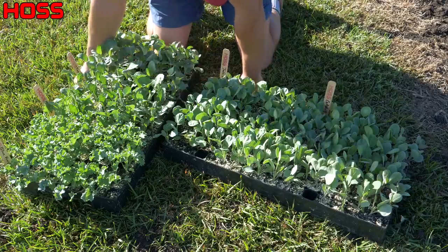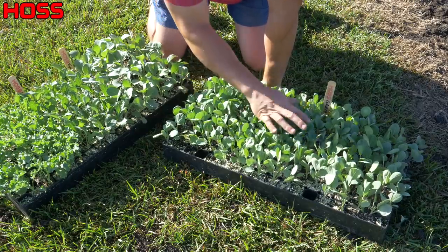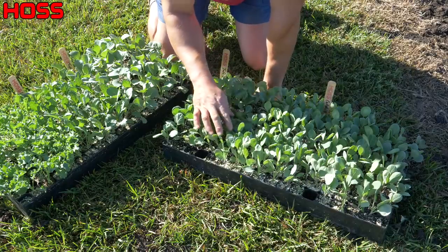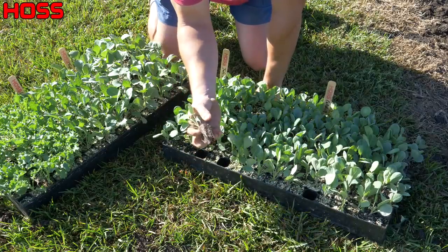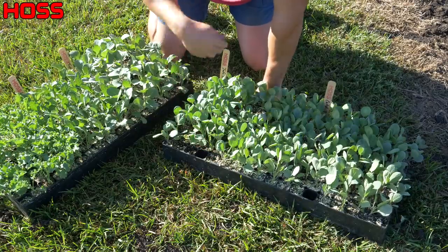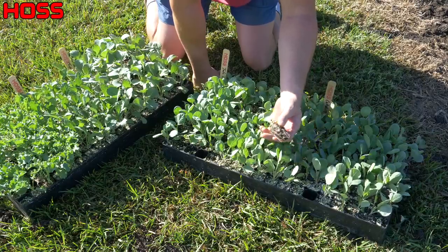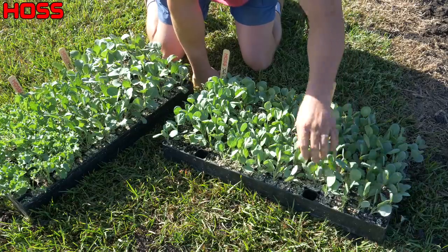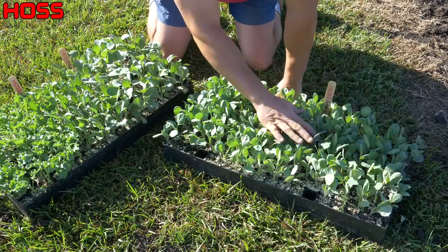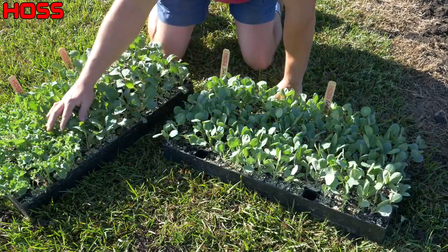Over here on this tray we've got Brussels sprouts. Brussels sprouts are a little tricky to grow in the south because they need a good shot of cold to trigger sprout production. The goal is to get them in the ground now while it's still a little warm, get some nice vegetation on them, and then hopefully get a decent frost or two that will help trigger sprout production. We've got two varieties: Jade Cross, a hybrid I grew last year that did really well, and Catskill, one I haven't grown before. We'll plant a row of each and compare them. These guys are going to take a while and we'll be harvesting on into late winter and early spring.